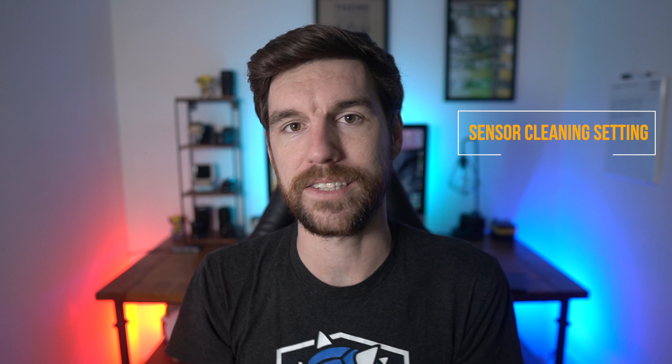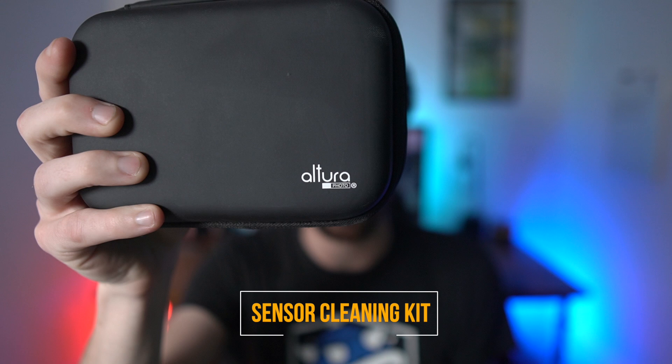We're going to go over a couple different ways. We're going to go over using a dust blower right here — this is your best friend and kind of the first thing to try when cleaning your camera. Second thing is a camera setting which the Sony a6000 has, where it can clean the camera just by flipping a switch inside the menus. And then third, we're going to try a cleaning kit — the Altura cleaning kit.